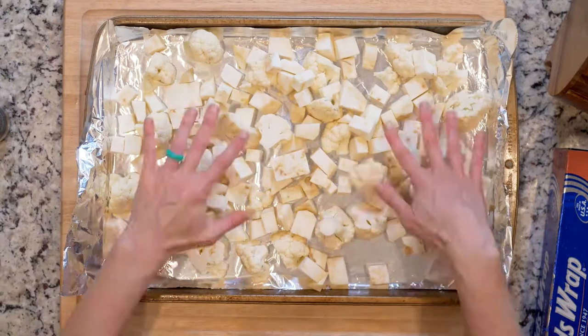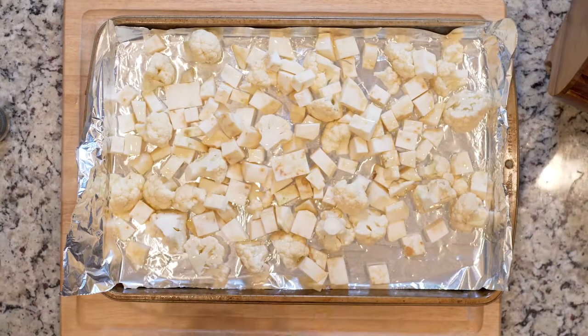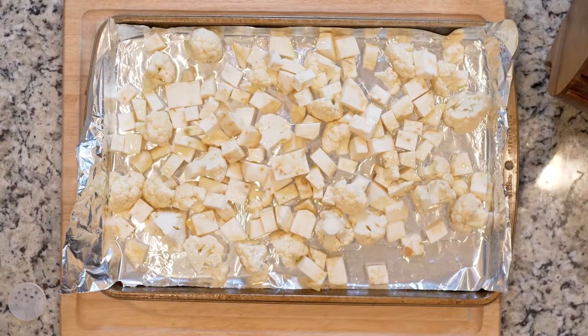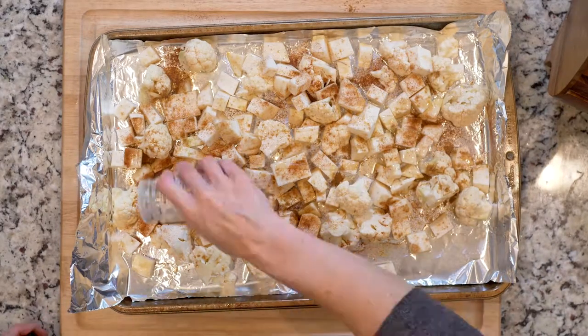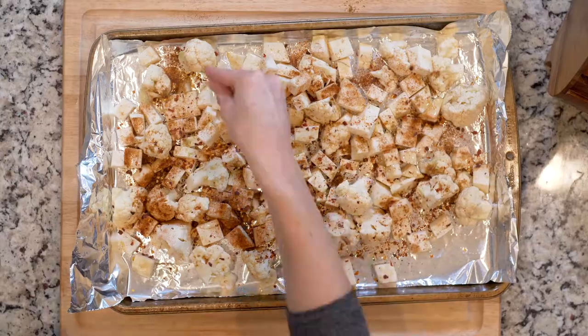Start by heating the oven to 425 and lining a baking sheet in foil. Place the celery root and cauliflower in a bowl, drizzle with olive oil or some kind of oil, and sprinkle with cumin, paprika, red pepper flakes, and salt.